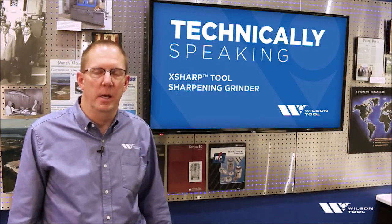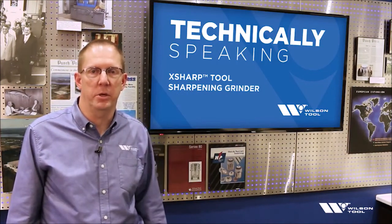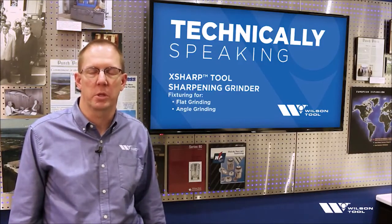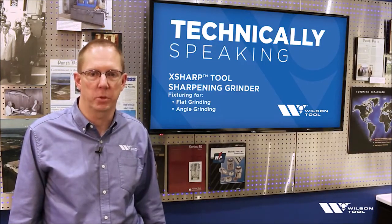Welcome to Technically Speaking. I'm Glenn Scholdes, Applications Engineer at Wilson Tool, and today I'd like to talk to you about the fixturing that we use for the X-Sharp grinder. So let's get started.